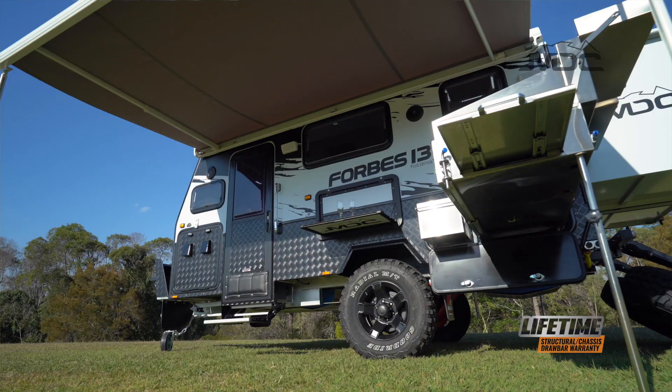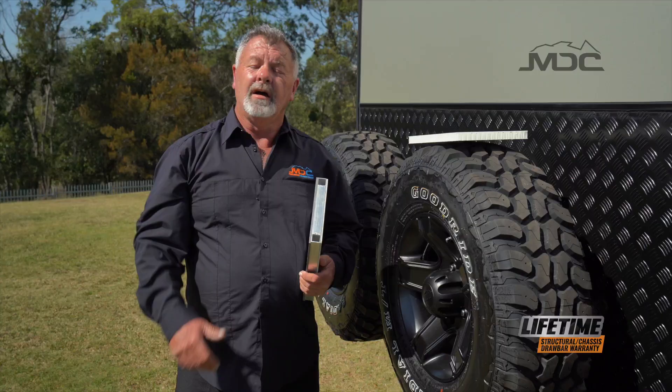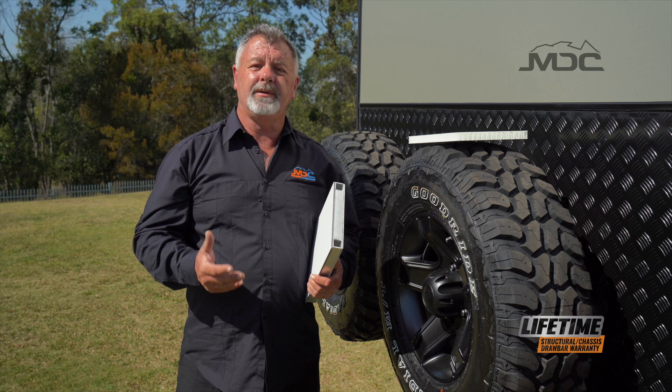Built on the proven MDC chassis, the body is built with welded aluminium frame and bonded composite panel, making it extremely strong. For strength and durability, MDC caravans are built with some of the most modern technologies available.